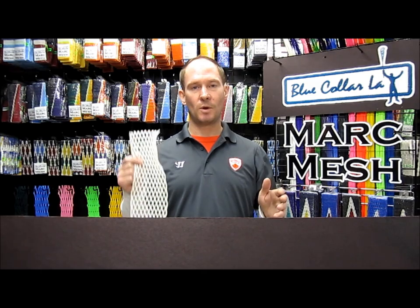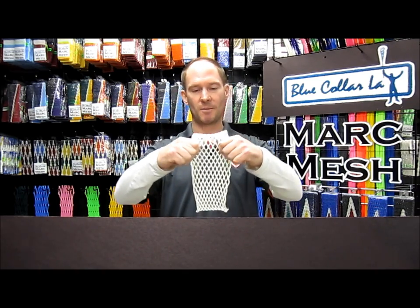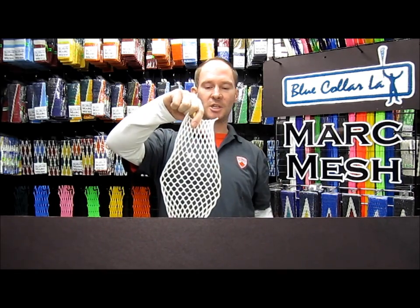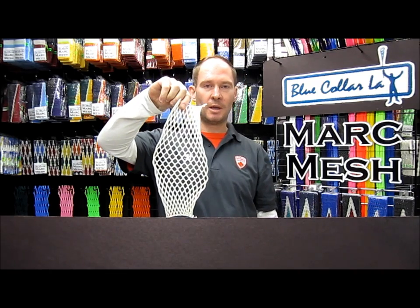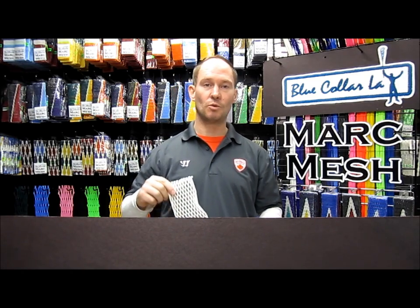To show you this, what I have in my hand is a piece of Mark Mesh, 15mm, which I took fresh out of a package, and I've broken it in for ten minutes. To demonstrate what pocket memory is, I'm going to stretch out the mesh, and as you can see, those diamonds return back to their regular diamond shape. That's going to be the shape that you break your pocket into, and after you catch the ball, the diamonds will return back to it.